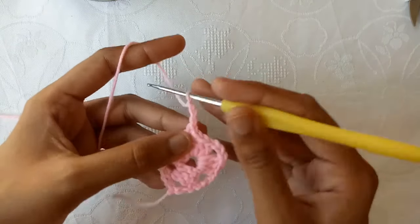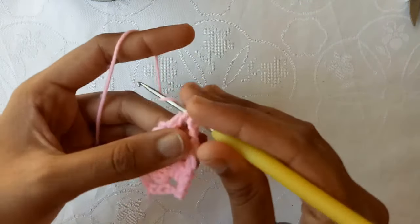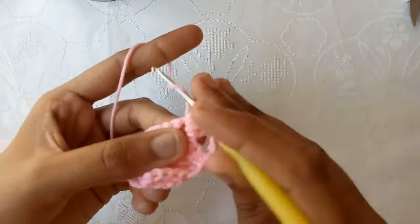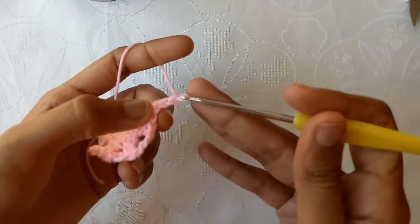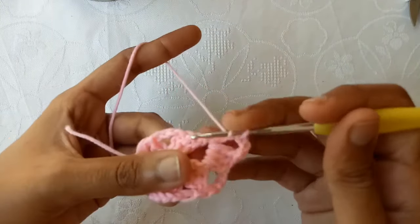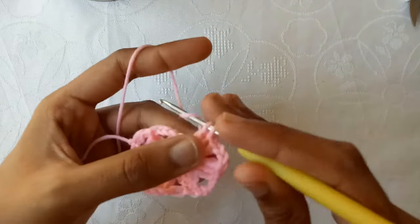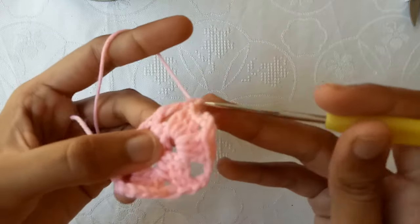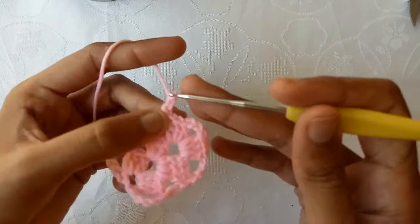For the next row, again make 3 chains, turn the work, and start working into this chain-3 space again: make double crochet 1, double crochet 2, and double crochet 3. Make 3 chains, then double crochet 1, double crochet 2, double crochet 3, and make a double crochet into the turning chain. This is how our shell stitch headband would look like.